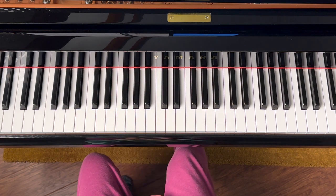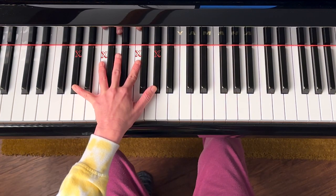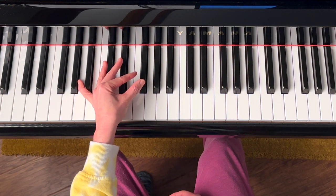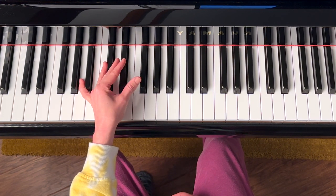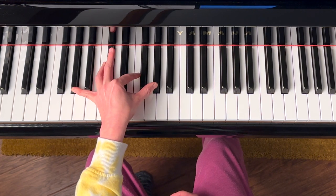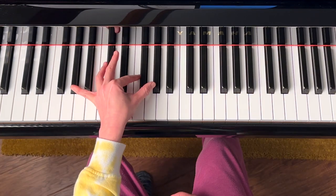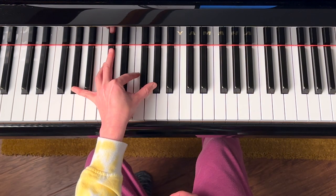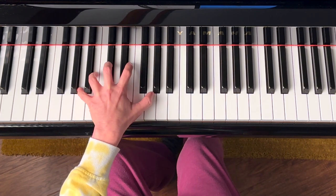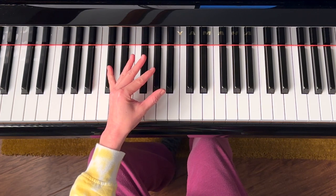Check out this F minor chord in first inversion — it's a nasty chord for small hands. But if I tilt my hand to the left, almost like I'm about to make a shadow puppet, I can play it easily enough. I'm kind of playing on the side of my fingers. So if you have tension due to big stretches, try flattening your hand position and tilting your hand to play on the sides of your fingers.